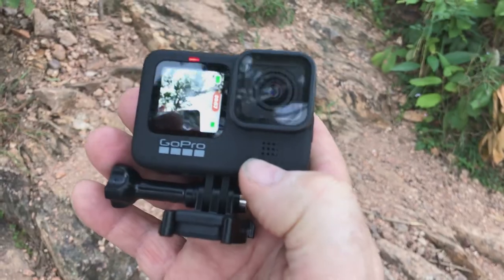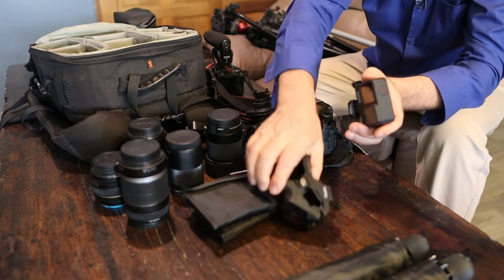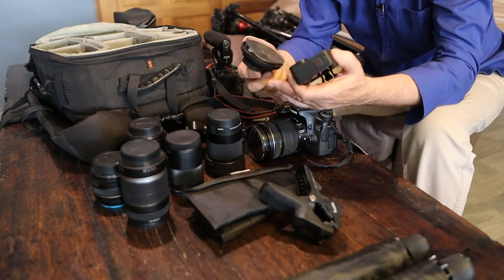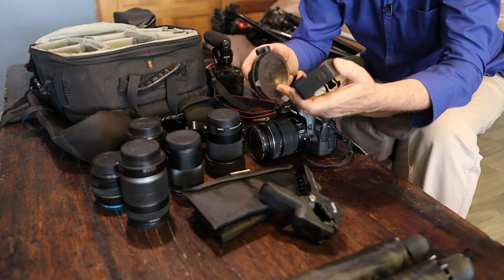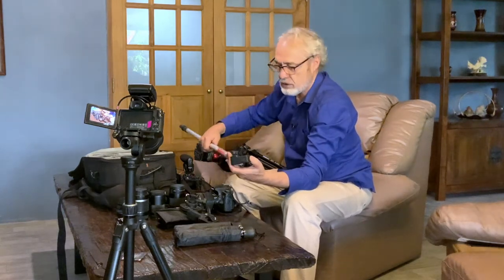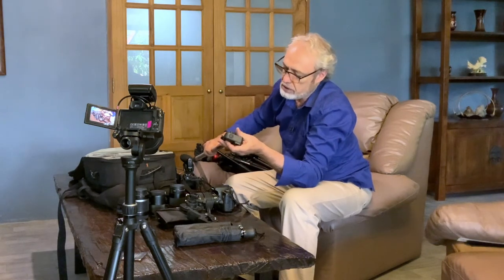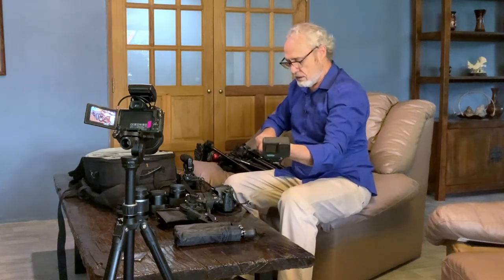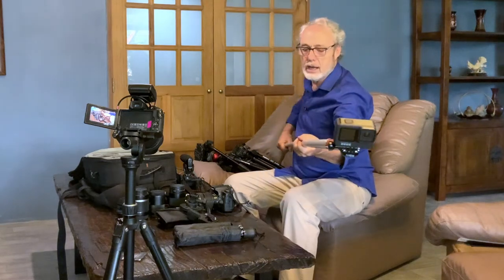For GoPro mounts I have a big clamp — you can clamp the GoPro to pretty much anything. There's a suction cup that works really well on the gas tank of my motorbike or on the windshield of my Jeep. And then the latest invention is this pole, which is just a painter's pole. We fixed up a little mount and you can run this out really far — three lengths — and you can actually do pseudo drone shots with it.